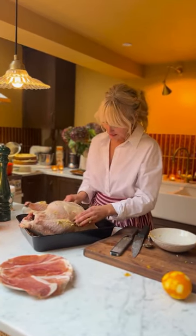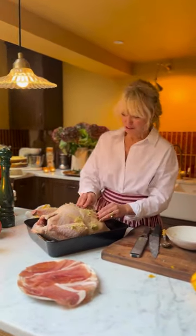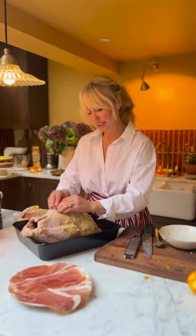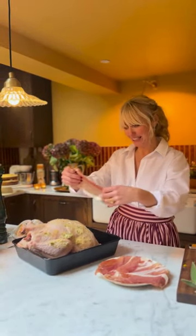Pop it around — all of the juices are going to drizzle off and I'll use those as a stock to make the best gravy. Next I'm going to wrap my turkey in delicious slices of parma ham.